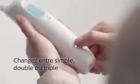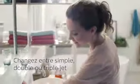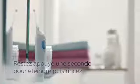If triple burst mode is not desired, you can switch between single, double, and triple burst by pressing the mode button once for each mode. The indicator LEDs show what mode is activated.